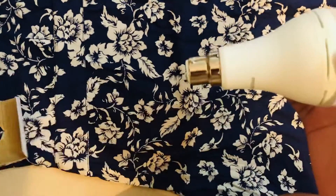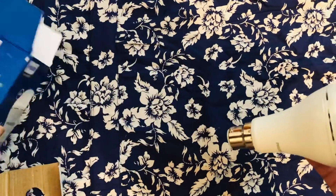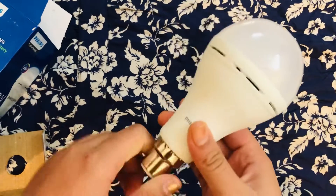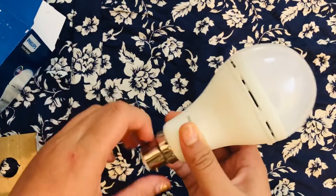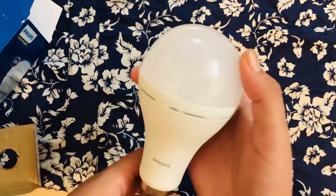The packing from Amazon is quite good — the box is even a little bigger compared to other websites. I've ordered things before and they came scratched, so this is great. This bulb is also a little heavier compared to normal bulbs.